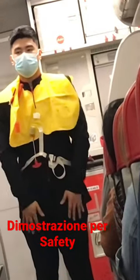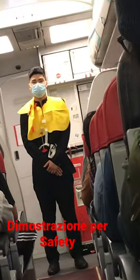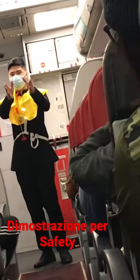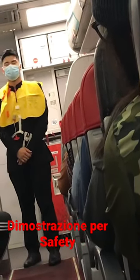Evacuation slides are located at all exits. Please note where the emergency exits on the aircraft are located. They are being pointed out to you now. Bear in mind, the nearest exit may be behind you.